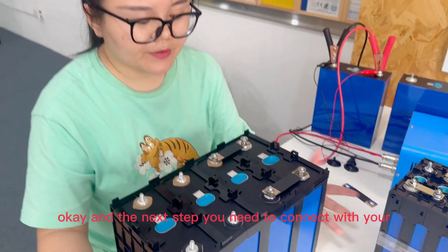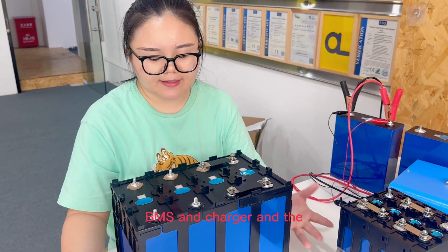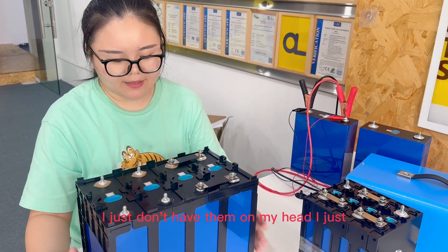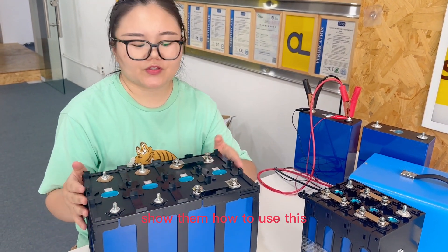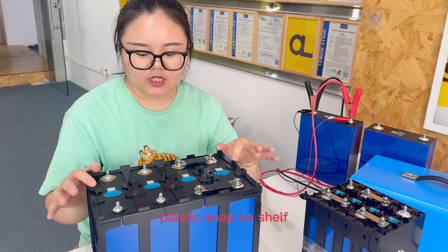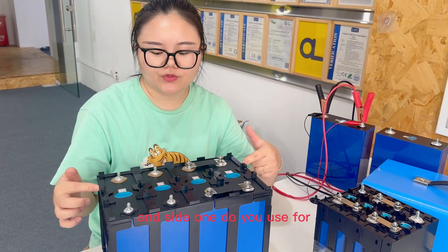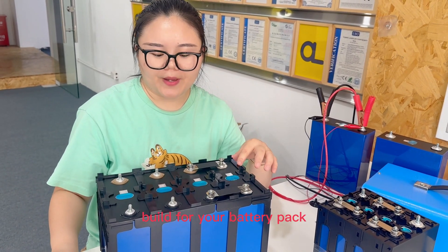The next step is to connect your BMS, charger, wires, and so on. I just wanted to show how to use this plastic slab holder — how many pieces of the middle one and the side one you need for your battery pack.